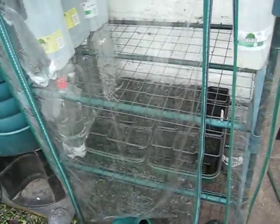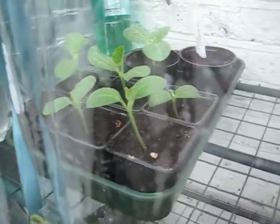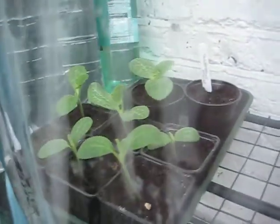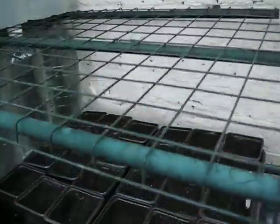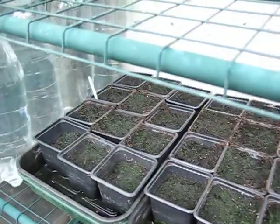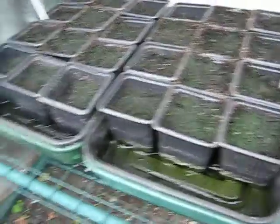There is my squash — yellow bush, I think. I'll actually transfer them into the soil now. Here's meant to be some bamboo, but nothing's happening, so I'll top the water up in those now.